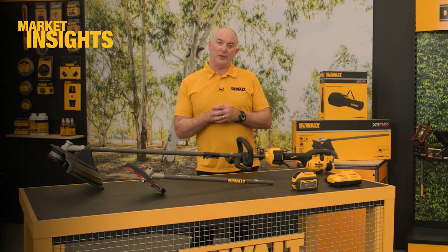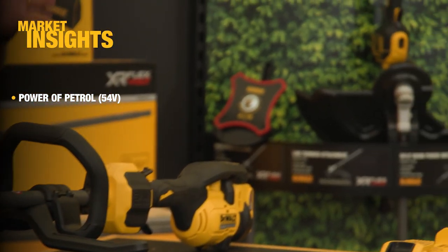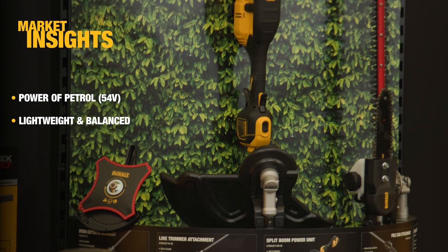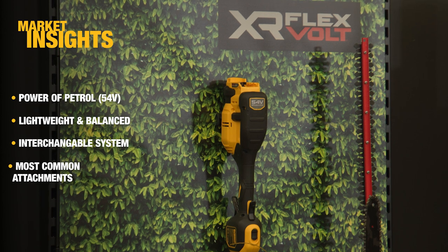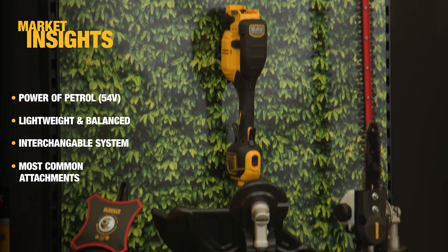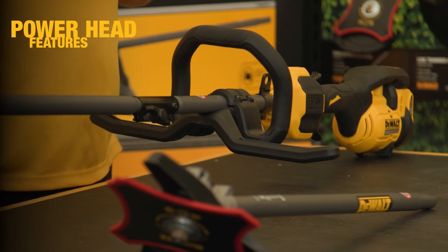We know from our research that users are looking for an alternative to petrol in the form of a cordless product. They also want it to be lightweight and maneuverable. They're also looking for a range of interchangeable attachments, and we've got a wide range here as you can see.